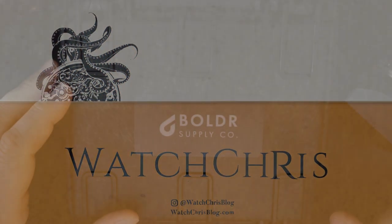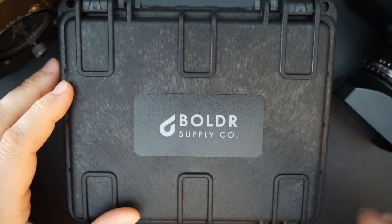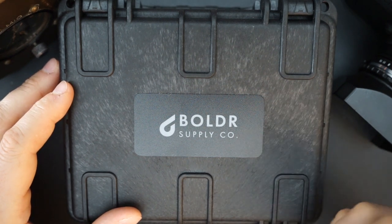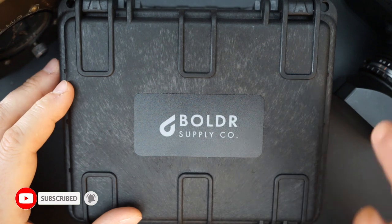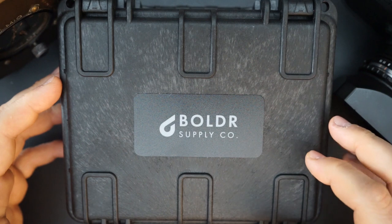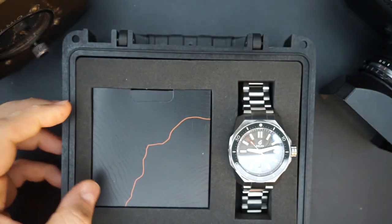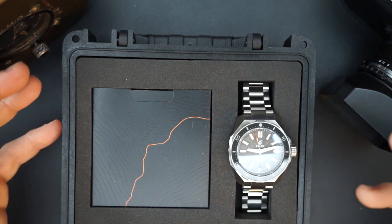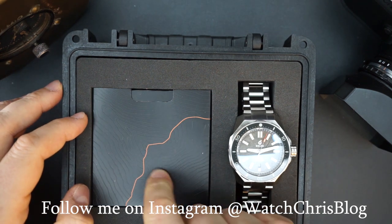What's up guys, it is Chris back with another watch video. Today we have Boulder Supply & Co. again on the channel — this is their dive watch, the Odyssey Dark in meteorite. It comes in really nice packaging just like the other Boulders I've had on the channel: a waterproof box with a moisture indicator on the side, a double latch enclosure which is really tough and well made. These boxes alone sell for around $50. Inside you get a booklet and a little microfiber cloth.